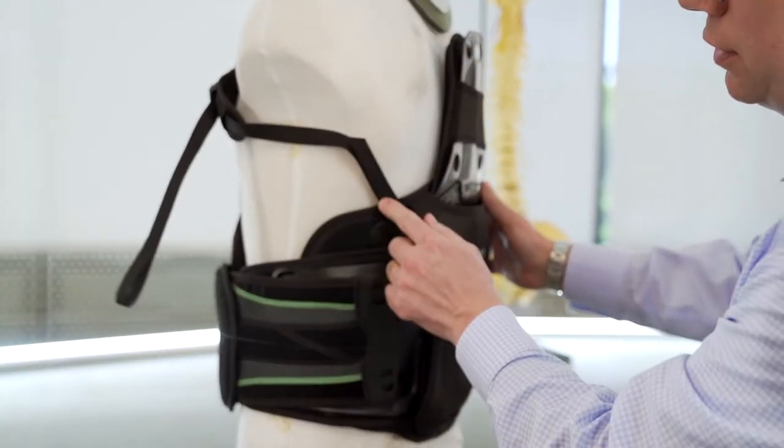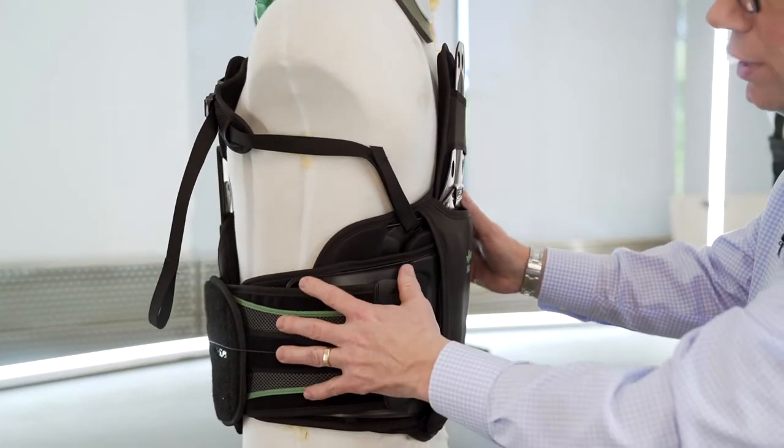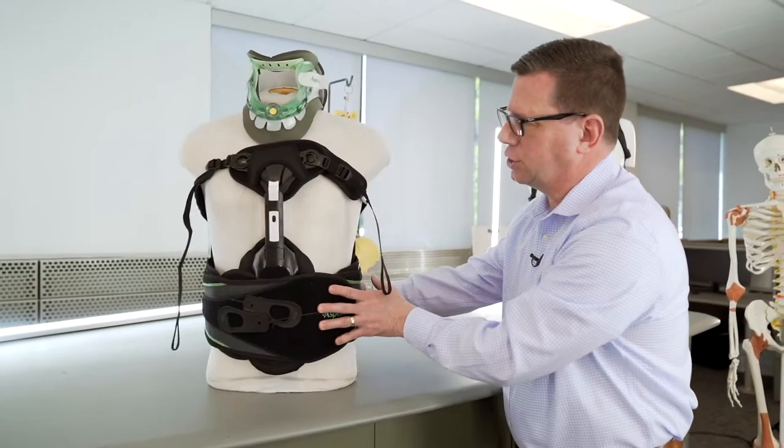These straps can typically go underneath the arm but may go over the shoulder depending on the preference of the practitioner or individual patient conditions or issues.